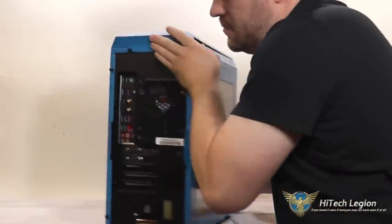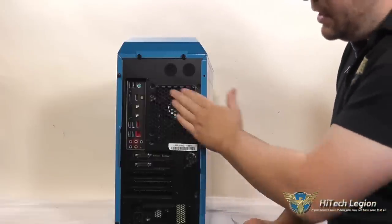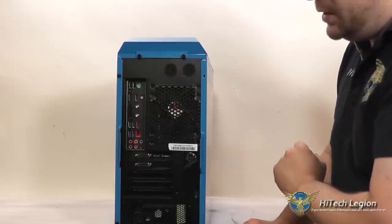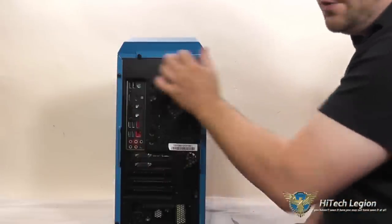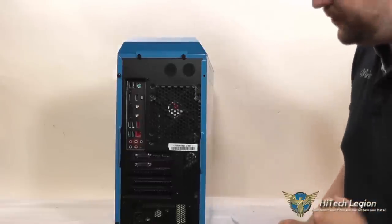On the back side it's again very simple and clean. You've got a spot for a 120mm fan, you've got a couple of water cooling holes, and there are actually six thumb screws — two for each side panel and two for the top — because the top also does come off to support radiators.